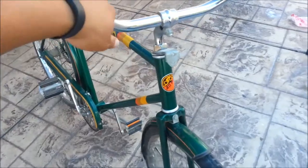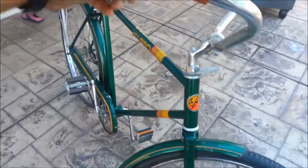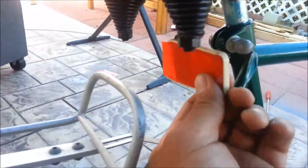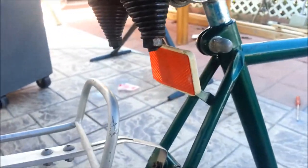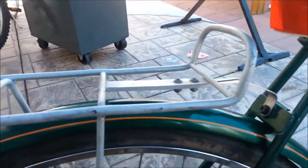I might actually get one of those bullet lights for the front — I think it'll look kind of nice. The light mount here is broken, but I have a replacement that's actually a generator light that hooks up to the tire, so whenever you pedal it turns on. I think that'll work out really nicely, and it's kind of old-looking too so it'll match.